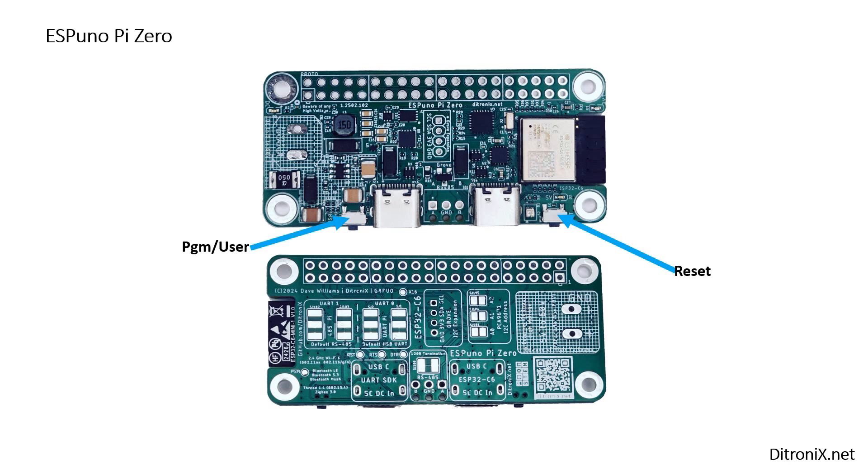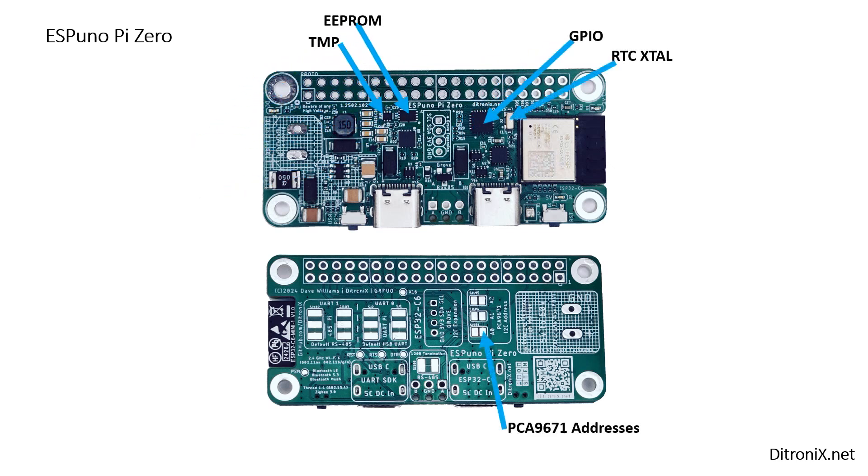And two buttons: the reset and program/user button. On the left we've got our DC input, the switch mode power supply, and the LDO regulator for the 5V and 3.3V rails. And along the top we've got our temperature sensor, EEPROM, GPIO expander, RTC crystal, and the address settings underneath.